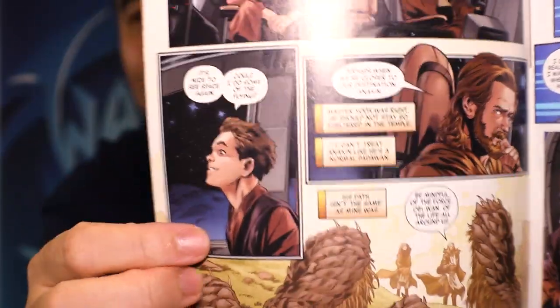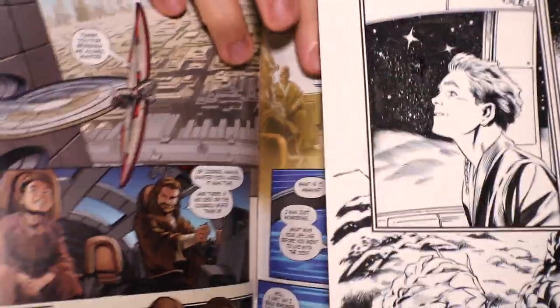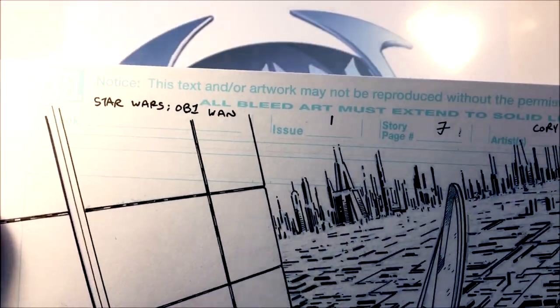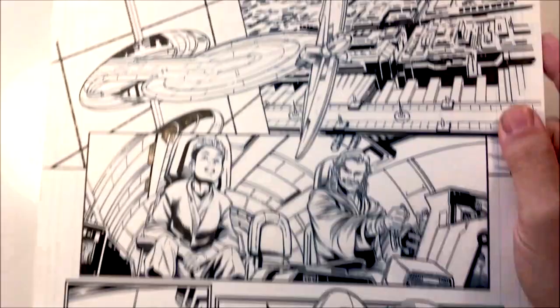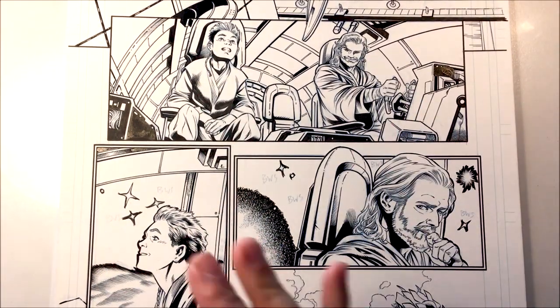This is the published comic book right over here, and here's the original art to that page. I'm going to show you how to do this two ways, so without further ado, let's check out how I work on drawing stars. The project's called Age of Republic: Obi-Wan — pencil by Corey Smith and ink by myself, Walden Wong — and I'm going to show you two different ways of how I ink stars.